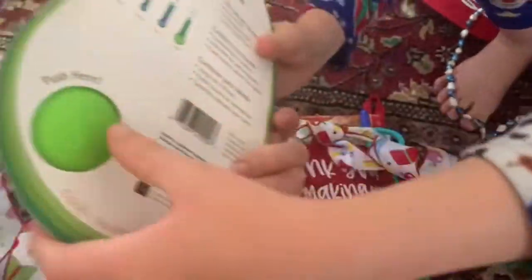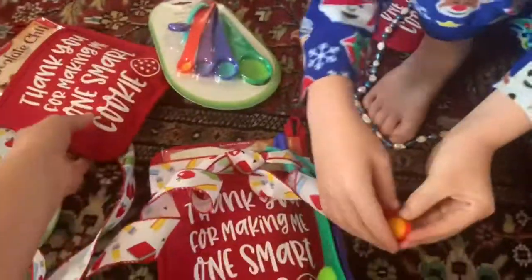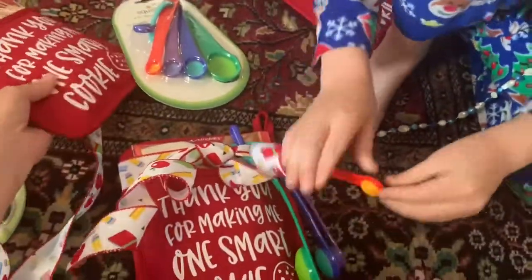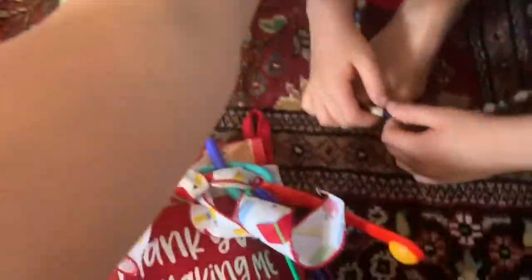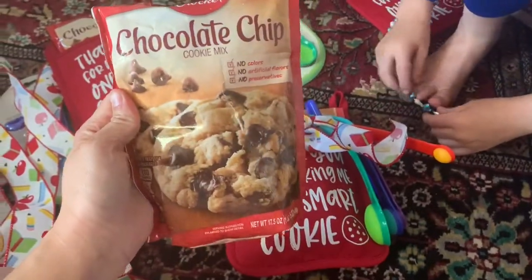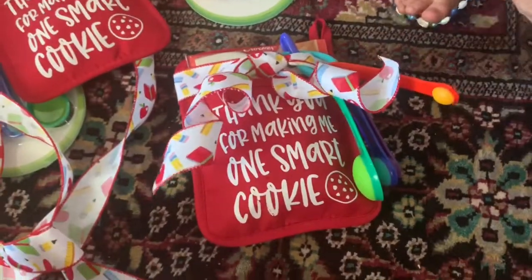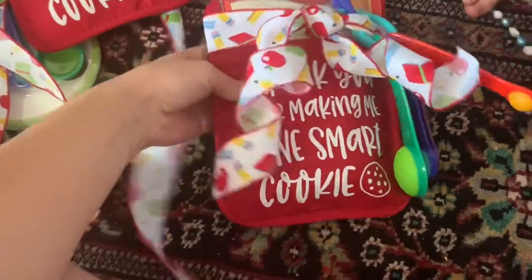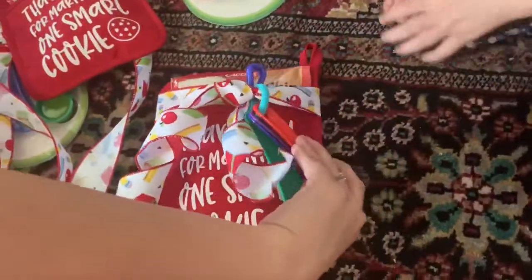Then we have these fun little squishy measuring spoons — look at the back, it's squishy! I got them from Target. I ordered the small ones. I ordered these little pot holders from Jane.com, and then I have these little chocolate chip cookie mixes to put inside of them. I also ordered this fun ribbon from Etsy — it's a little teacher ribbon — so that's what we're going to give to them.